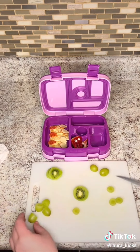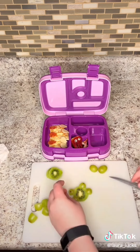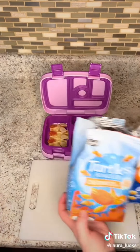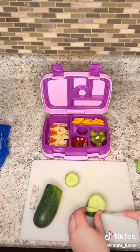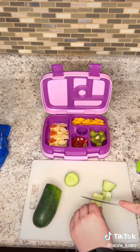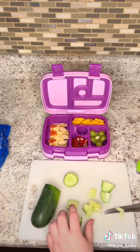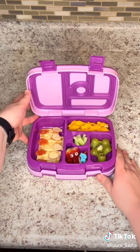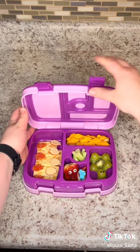Then I cut up this kiwi and added some grapes to make a sea turtle — it was super simple, I just used an edible marker to make the eyes. Then I put some turtles and goldfish in there, and I cut up this cucumber to give it like a seaweed feel. I think it turned out super cute and I got these new food picks so I'm excited about that. That's all I did — hope everyone has a great week.